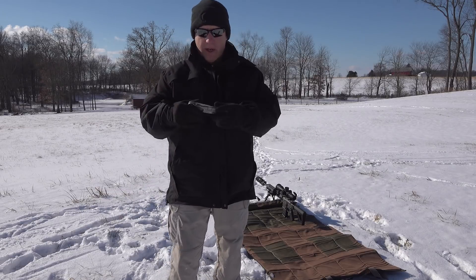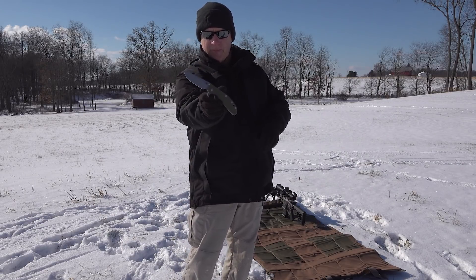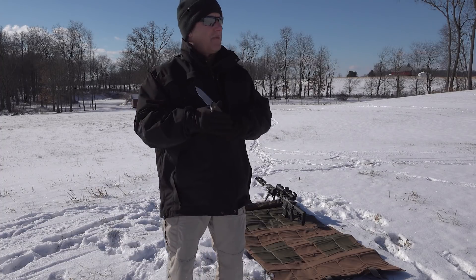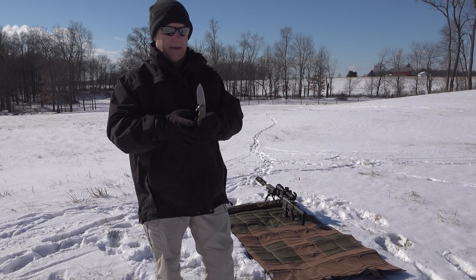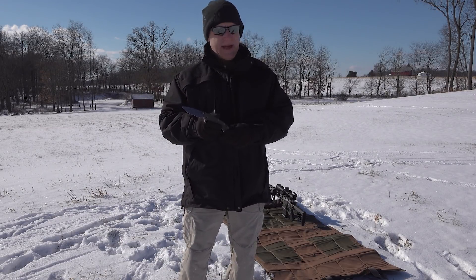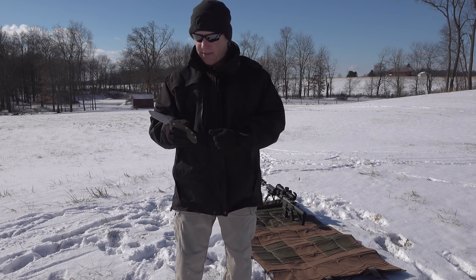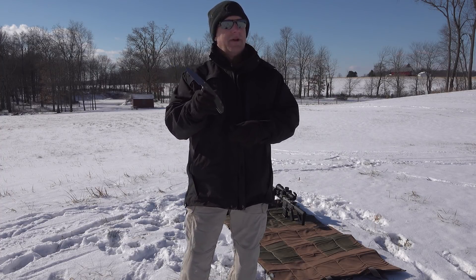The knife for today is going to be the XM24 Skinny. I just released these a couple three weeks ago and haven't had time to really go over some of the attributes of the design. Obviously the 24 — a lot of you know it's a larger, four-inch version of my XM18 — and this one I thinned down a little bit: a thinner blade than the regular XM24, same thickness as the XM18 actually.